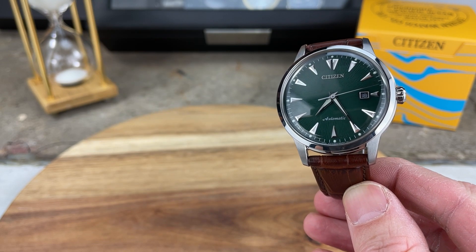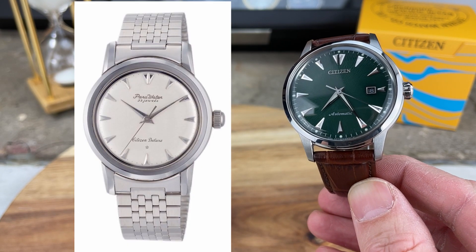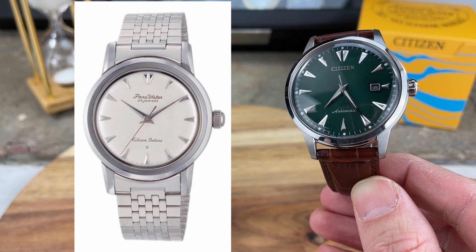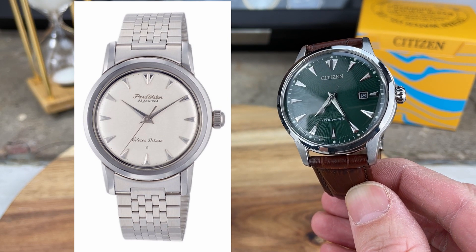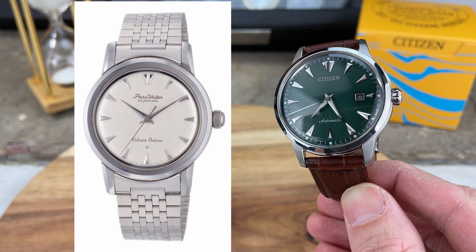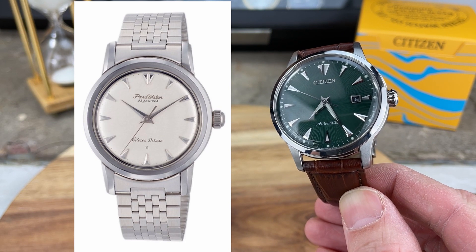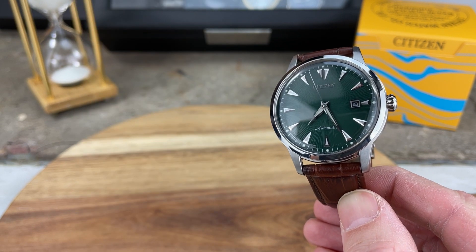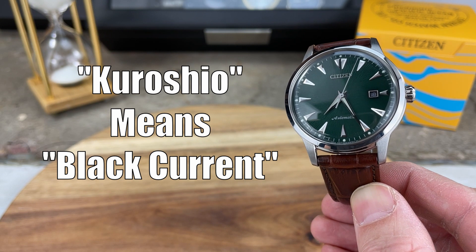This watch is actually paying tribute to a Citizen of the past — the Citizen Parawater from the year 1959. That Parawater watch happened to be the first water-resistant watch from Japan, rated to only 5 bar, but at the time for Japanese technology, that was amazing. The Swiss were quite a bit ahead with water-resistant technology, and Japan was catching up, but the Parawater played an integral role in that. This watch, the Kuroshio, means 'black current,' and it refers to the ocean currents that flow past the coasts of Japan.